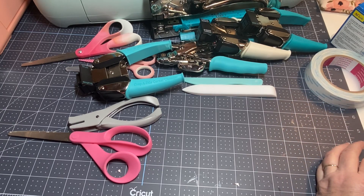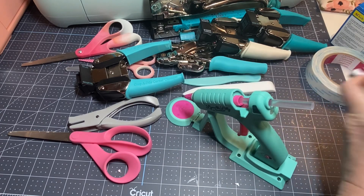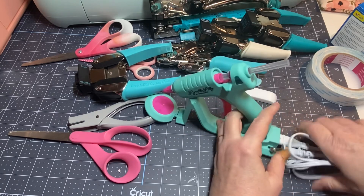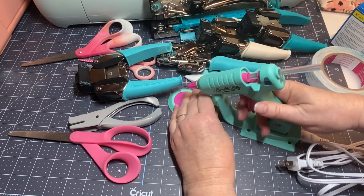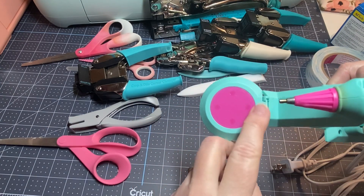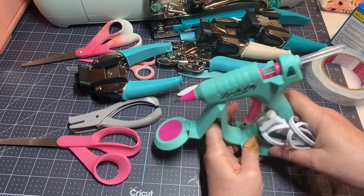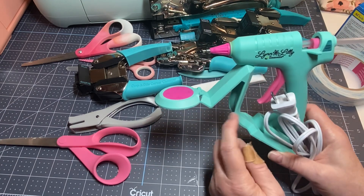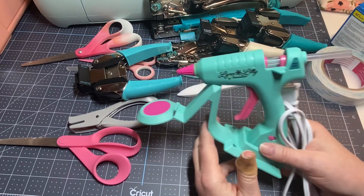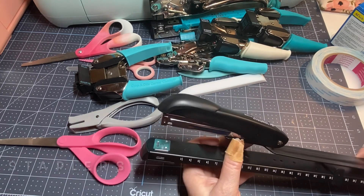Now let's talk about glue guns. This Sure Bonder glue gun I got from surebonder.com is literally my favorite glue gun I've ever had. You can take it off the stand, turn it on and off, and it doesn't drip everywhere. The little rubber thing collects any drips. They also have some different colors at Hobby Lobby. It's absolutely one of my favorite tools in my craft room.